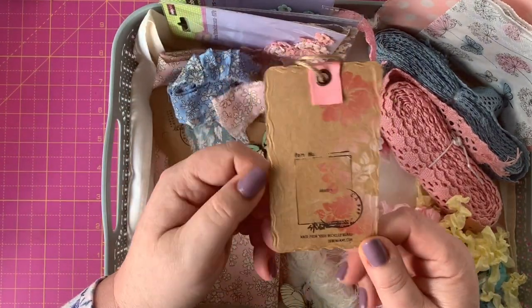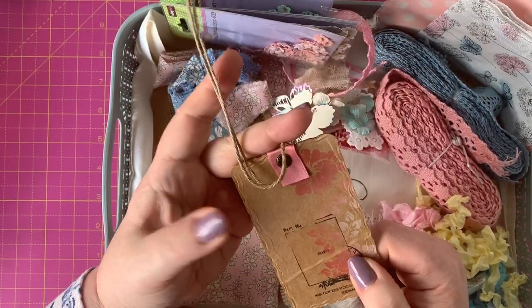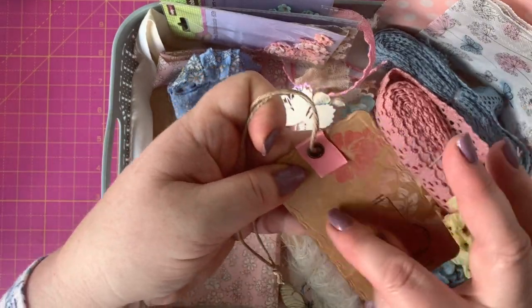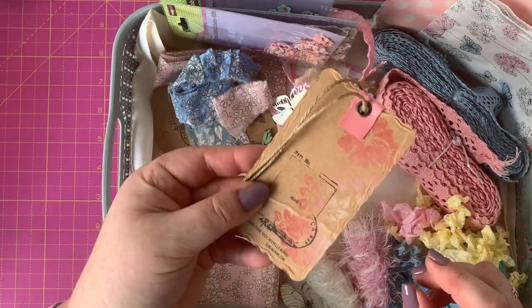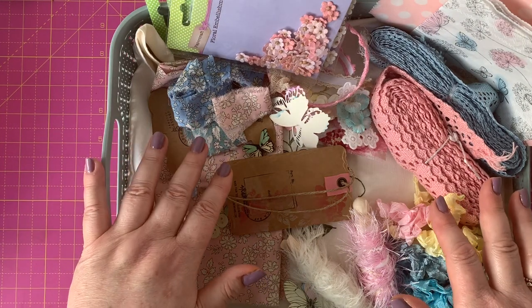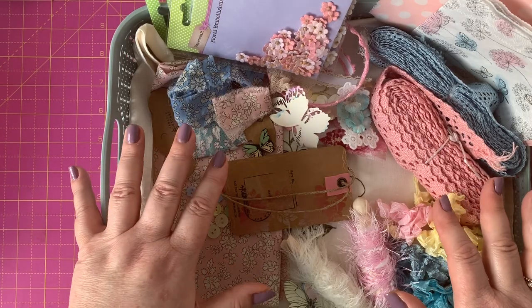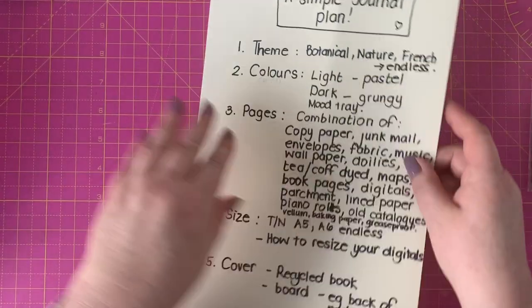Something else I painted I threw in because it's along the lines of the colors. I've even thrown a doily in the bottom. The last thing I wanted to mention is to start saving clothing tags — this one is really robust with lovely string on it, which I might use. I might use the whole tag layered up, or just part of it. So that's the mood tray side of things — hopefully that's given you some ideas. Go get a container and start putting your items together.